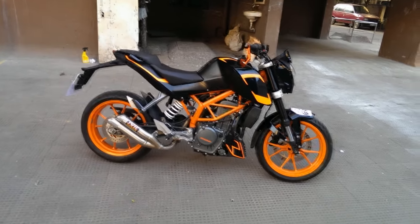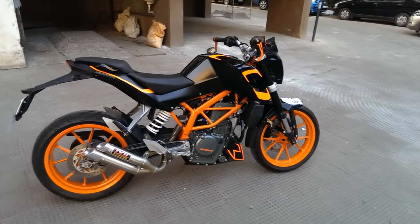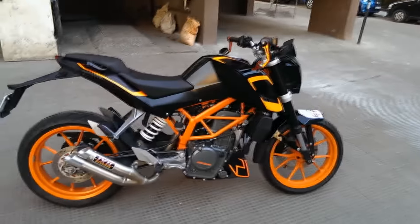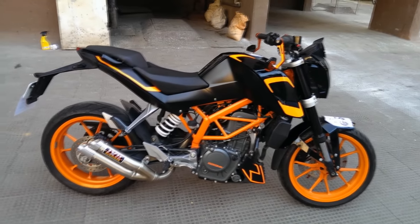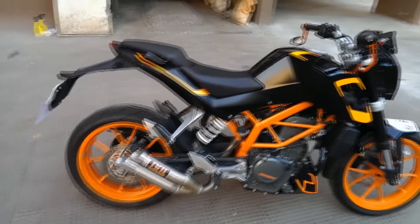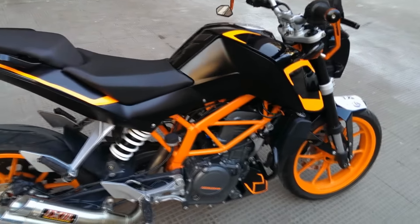What's up boys? This is Buffmoto over here. You must be wondering why am I standing in front of the bike and why am I not riding it. A lot of you asked for a walk around on the bike and you also asked what are the things that I've done to my bike. I want to answer all those questions.